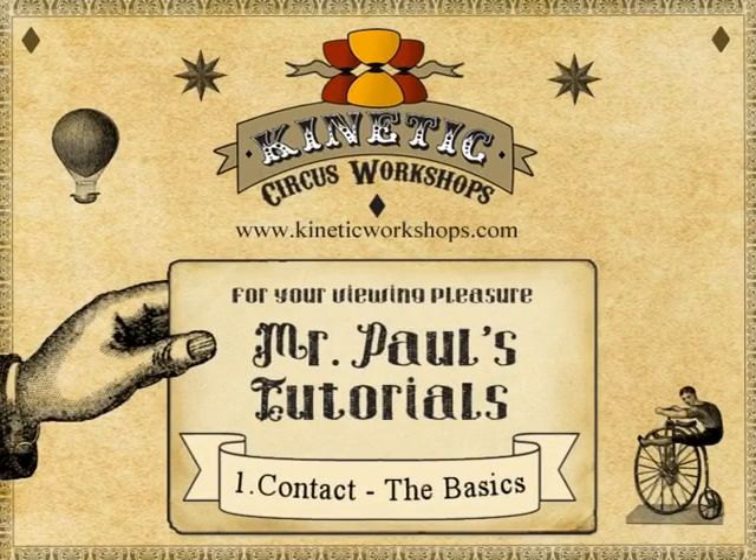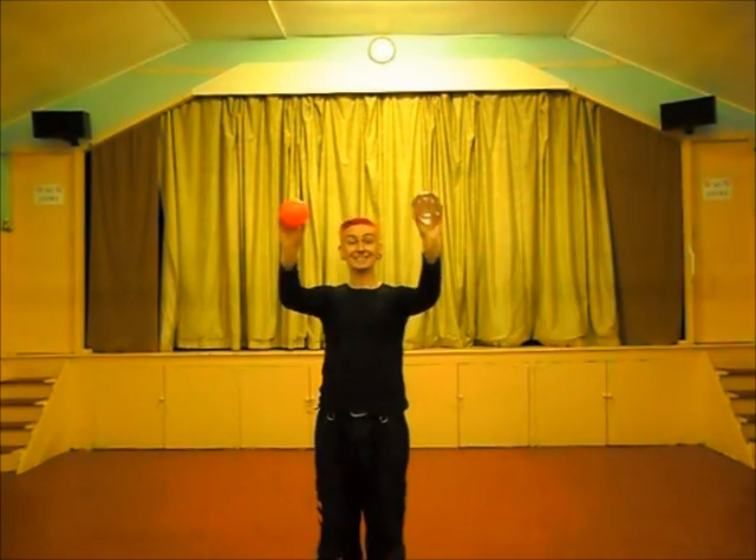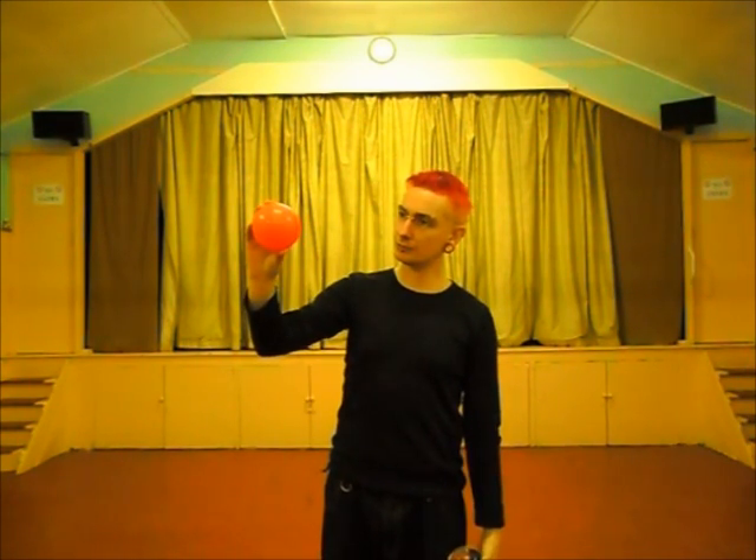Hello and welcome to Kinetic Circus Workshops, Mr. Ball's Tutorials. This is contact juggling: the basics. Before we start with the tutorial, I'm going to introduce you to the different kinds of contact ball. This is a stage ball — it is squishy and lightweight.